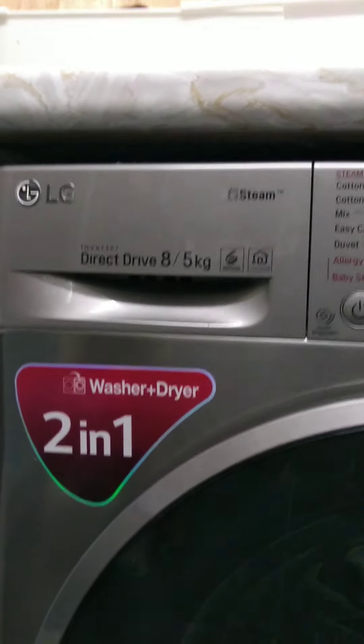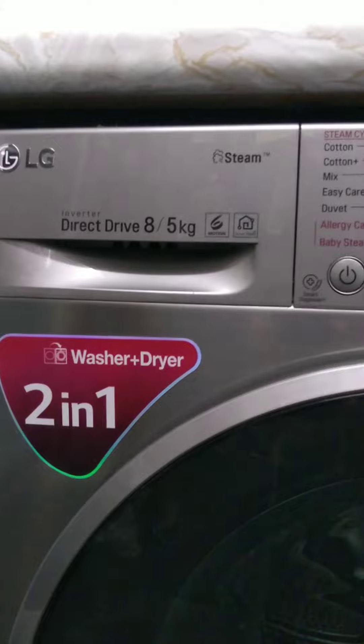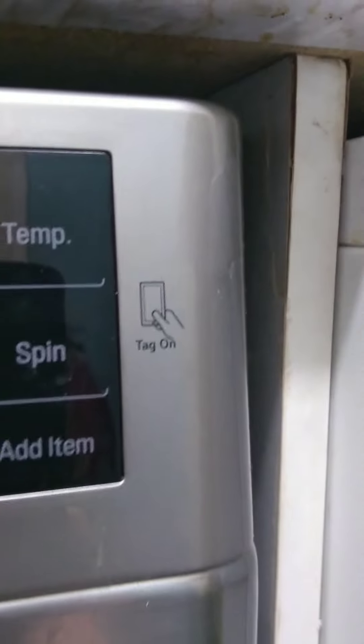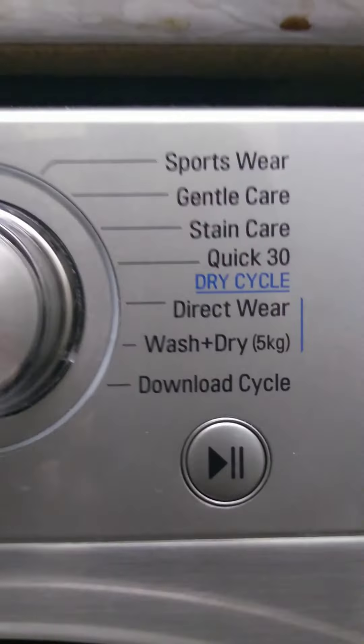Let's keep the LG washer dryer series going, this time helping you figure out why you cannot connect your LG washer dryer to the SmartThinQ or ThinQ app, even if it says Tag On on your machine and you've got things like Download Cycle.